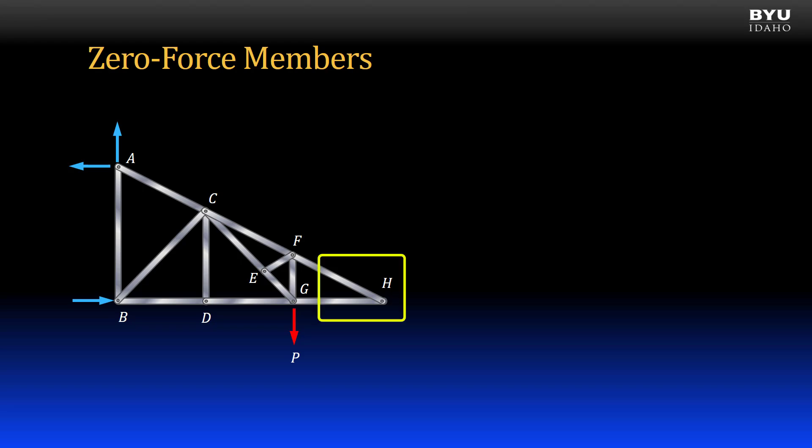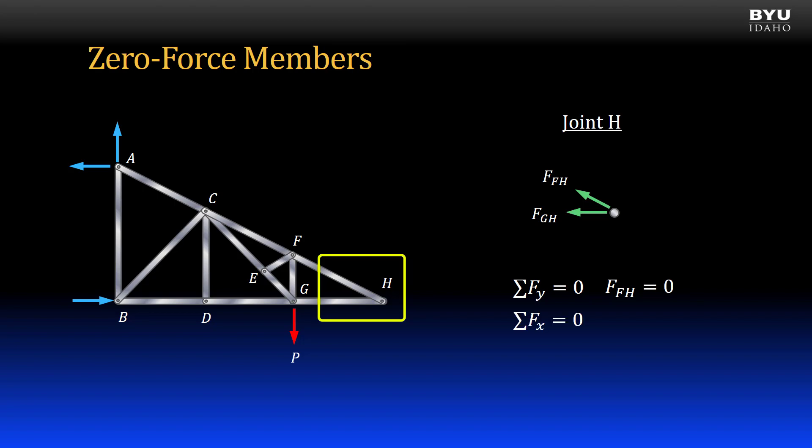Let's look first at joint H. Here is a free body diagram of joint H. There are only two forces acting on the joint, from members FH and GH. There are no applied loads or support reactions. If I were to sum forces to zero in the Y direction, there would be no contribution from force GH. Therefore, I would find that force FH is zero. Now, summing forces in the X direction, with force FH zero, I would find that force GH must also be zero. There is a rule for this condition.